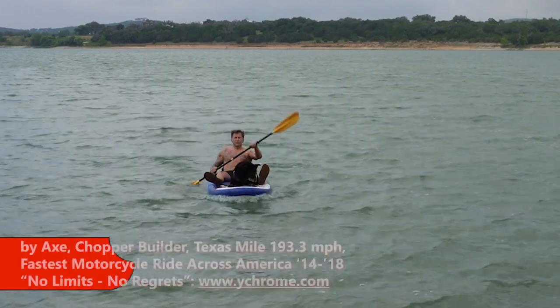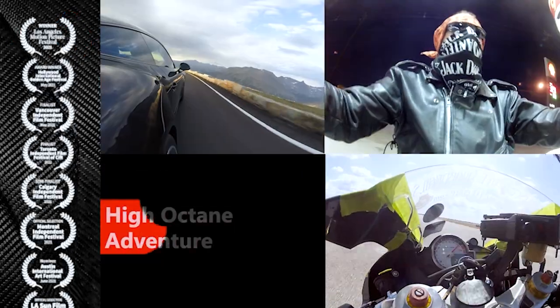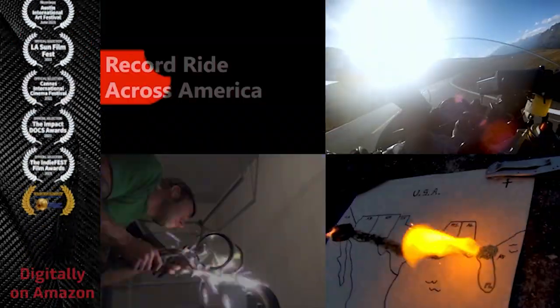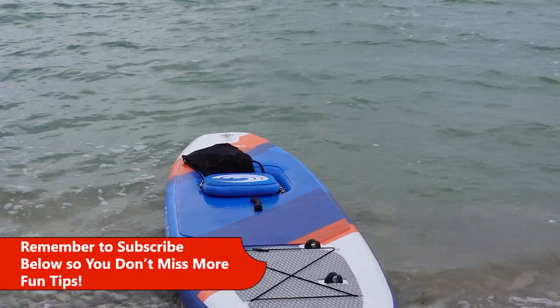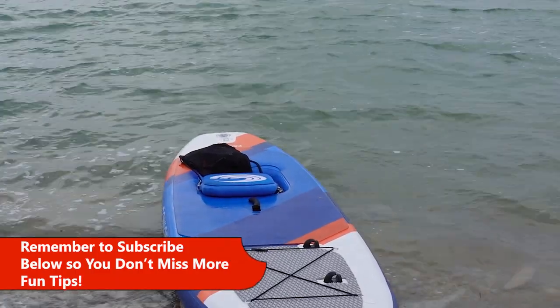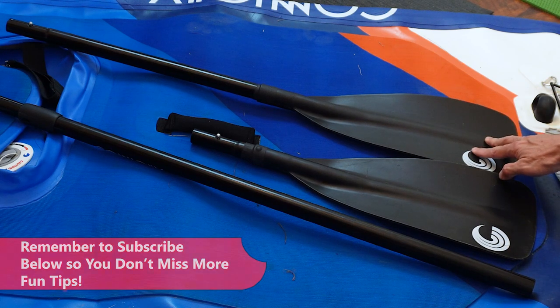These are the different paddle options and riding styles for a stand-up paddleboard. For this video, I'll be using the inflatable Connelly stand-up paddleboard with a flip-up kayak seat. This model comes with a handle and two different paddles, a short one and a long one.